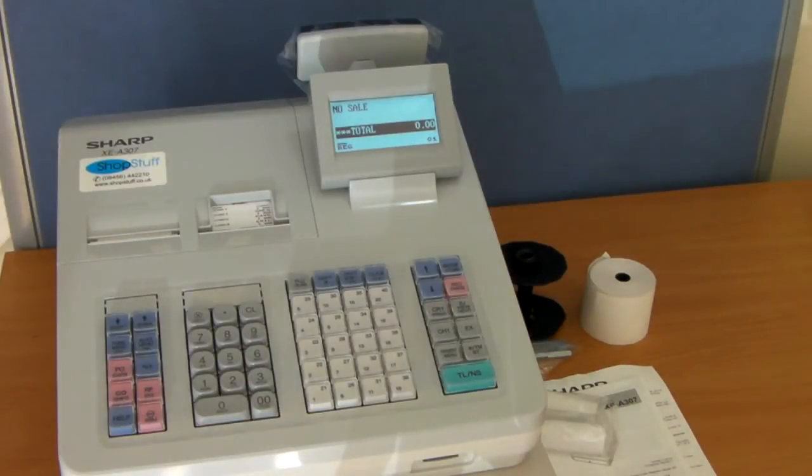Introducing the new Sharp XEA307 cash register from shopstuff.co.uk.